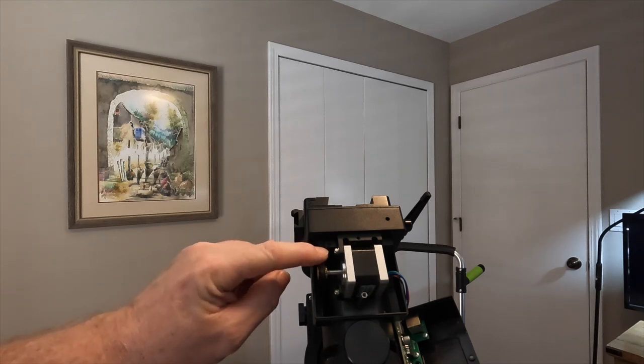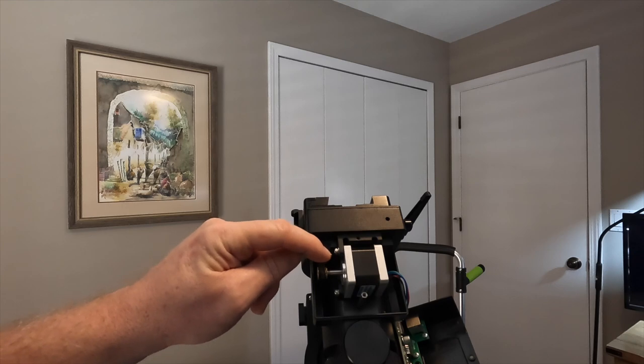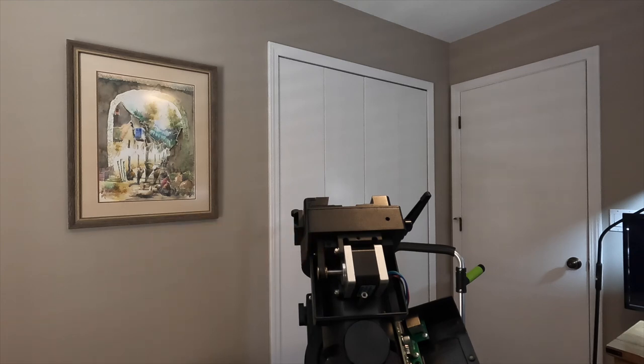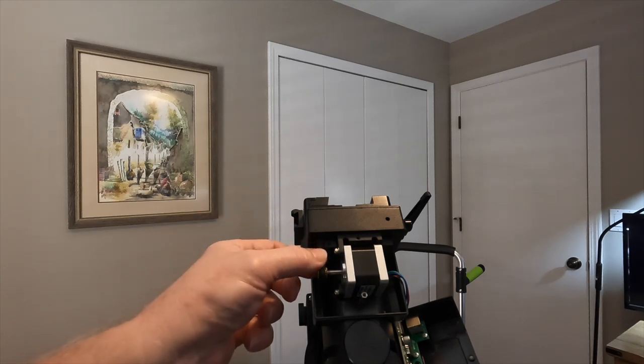I noticed this belt — if you push down on it, you can see how much it flexes. The documentation says it should only have 3mm of flex, and it was actually pretty loose.